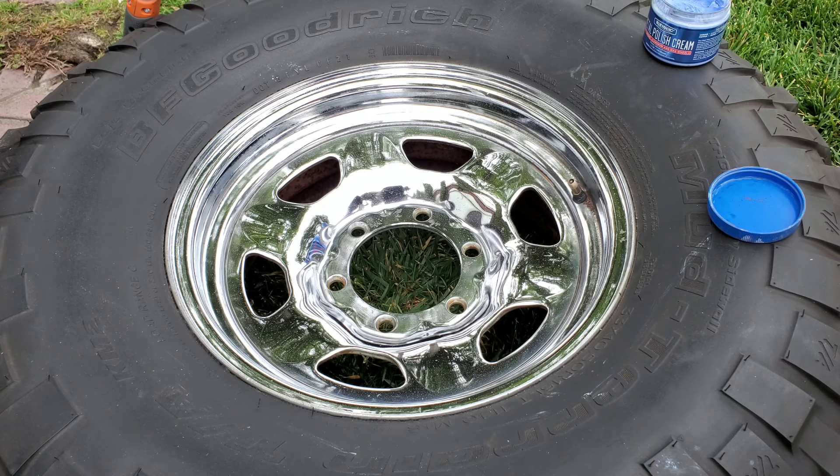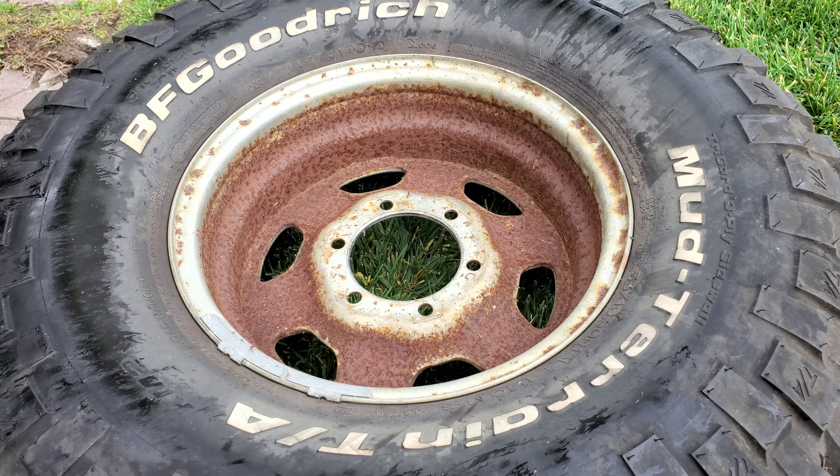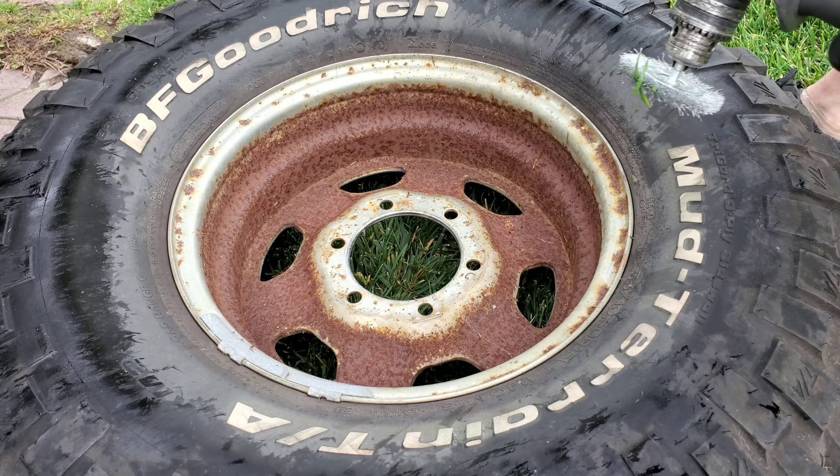Now let's flip this wheel over - wait till you see the rust on the other side. Let's give it a flip. Nasty, isn't it? This is the inside - people don't see it, but I bet you most wheels, even on modern cars, are going to be rusted on the inside. This is a 1989 wheel. I'm going to put my N95 mask on and see how the wire brush does, then we'll try that sandpaper pad.